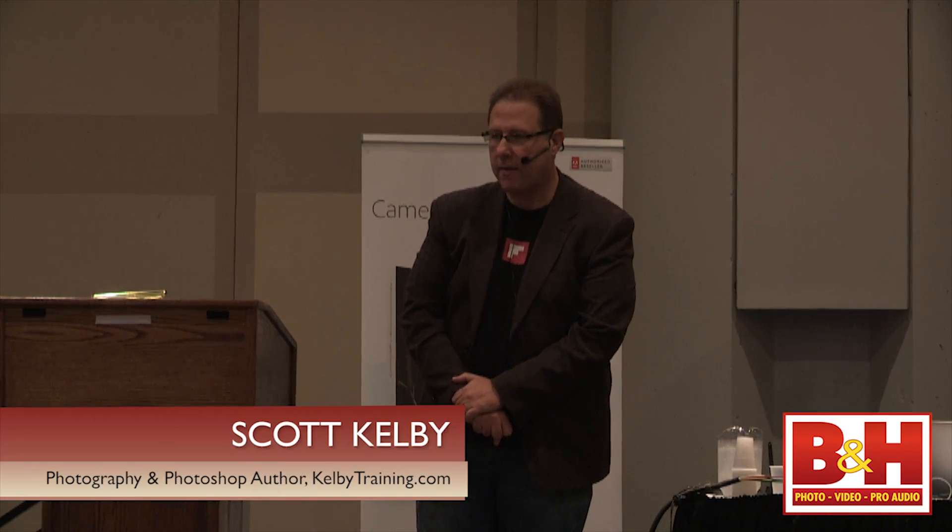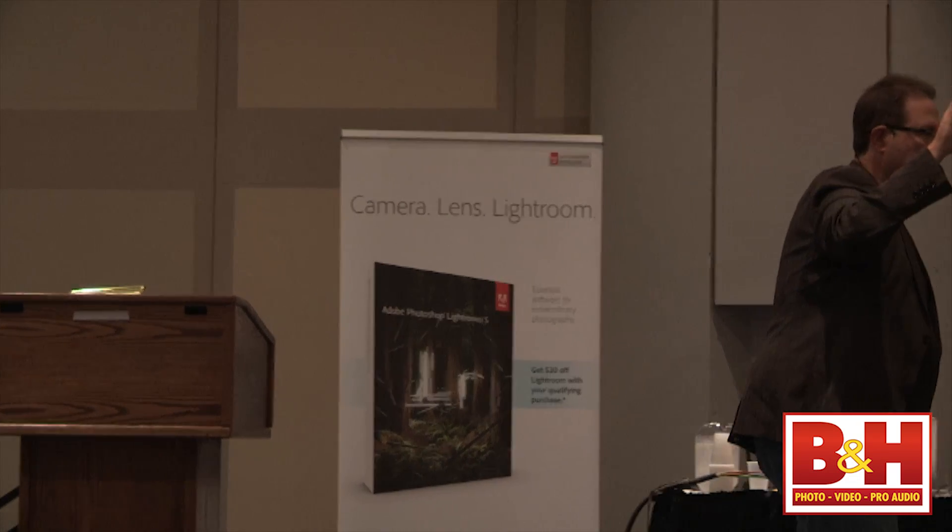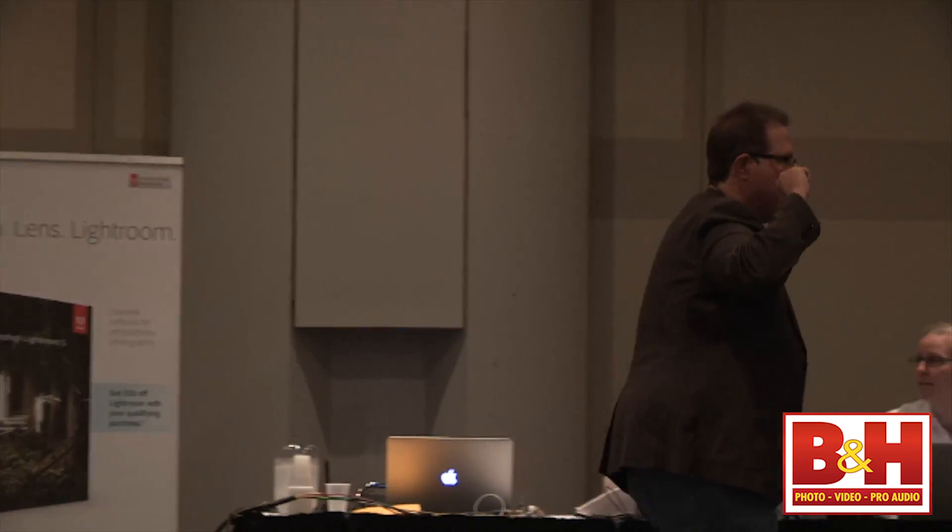First off, if you guys will help me out — how many people here already have Lightroom 5? Who's got Lightroom 4? Who's still on Lightroom 3? Anybody on Lightroom 2?